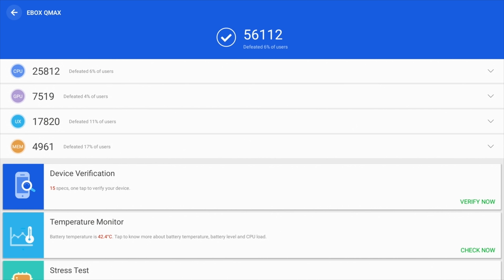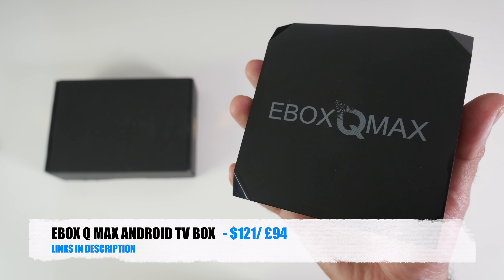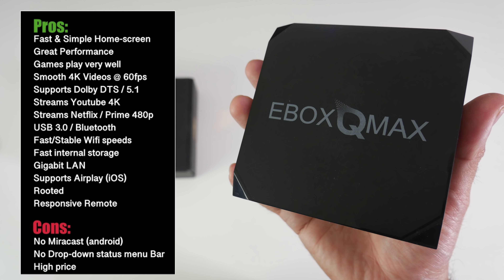That brings us to benchmarks: a Geekbench multi-core score of 1584, and in the AnTuTu test we got 56,000.